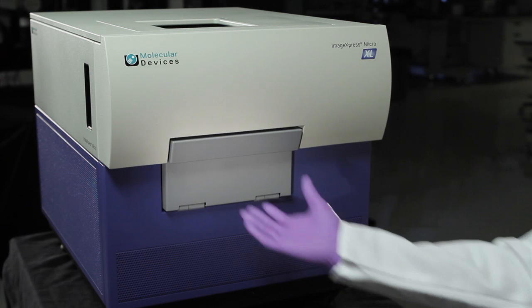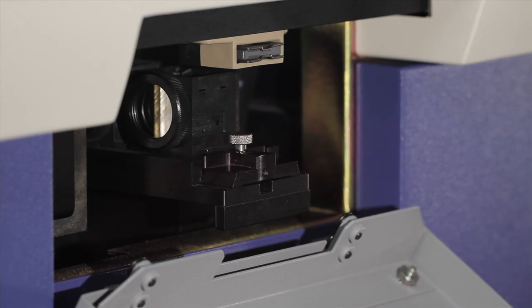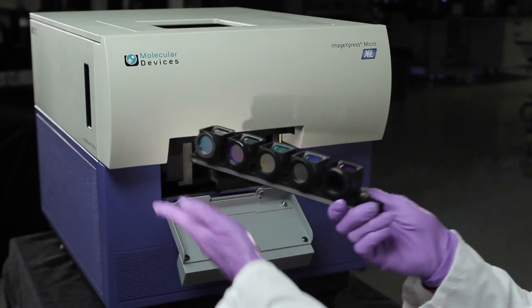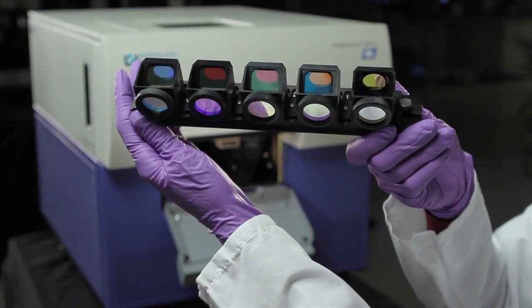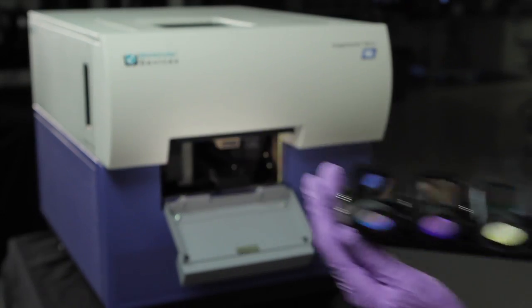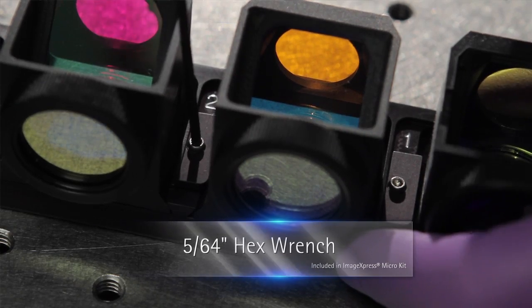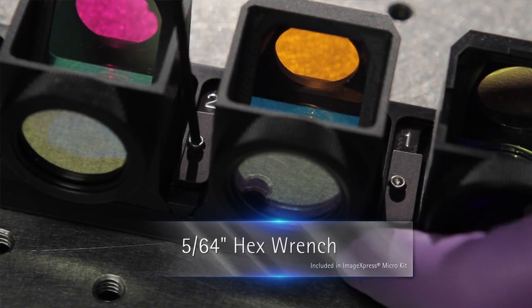While wearing gloves, pull open the filter door. Pull up on the spring lock to release the filter rack, then pull out the filters. Using the Allen wrench included in the ImageExpress accessory kit, loosen the screw to the left of the filter cube you want to remove.